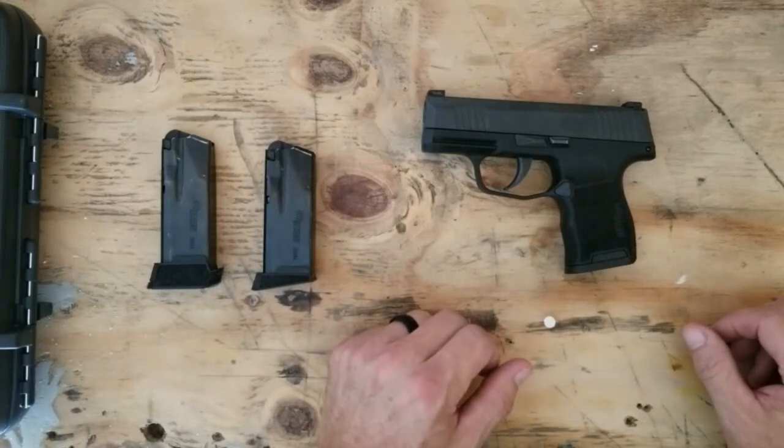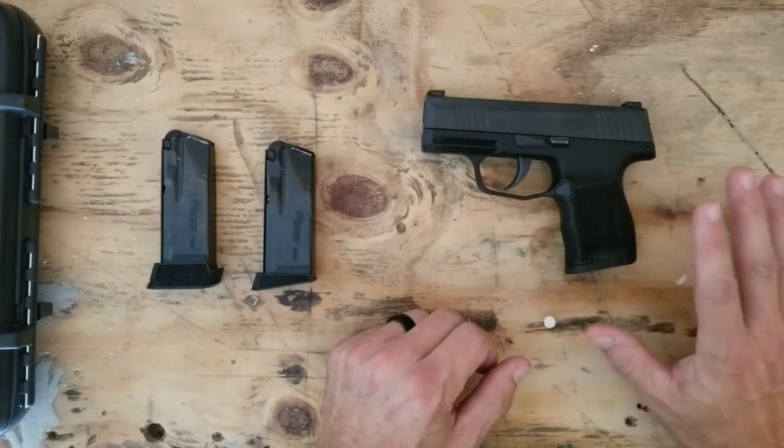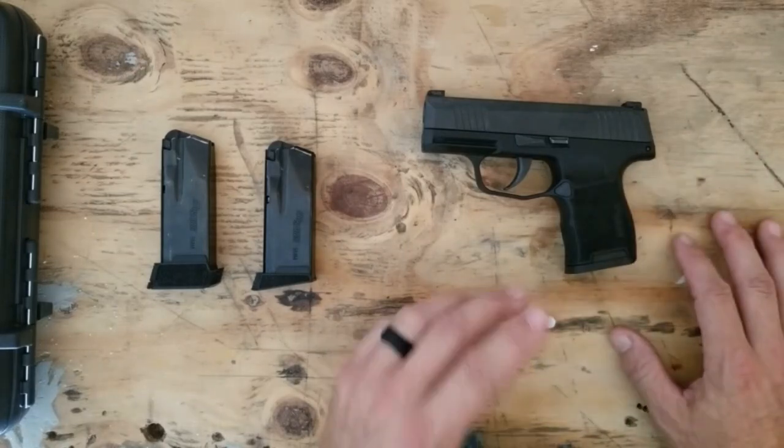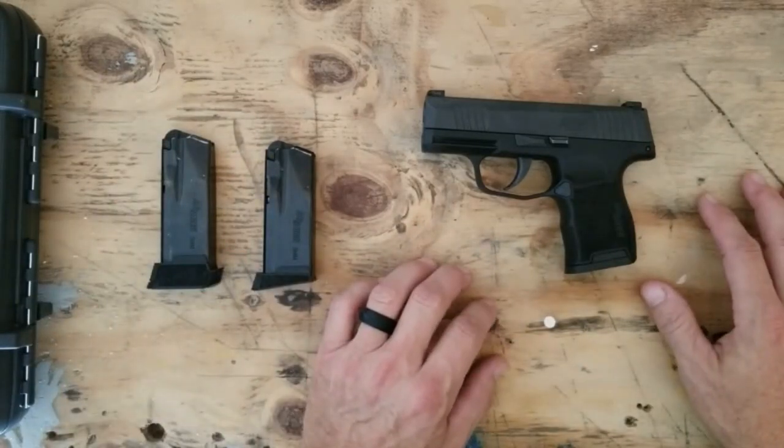Luckily I wasn't able to get my hands on one at my local gun shop. Every time they got one in, they sold it and they weren't getting very many in early. I didn't want to put a special order in. I just kind of wanted to wait and see, just kind of be patient with it.